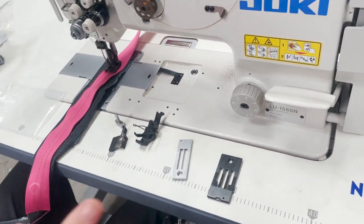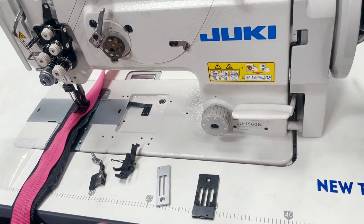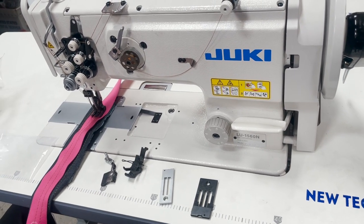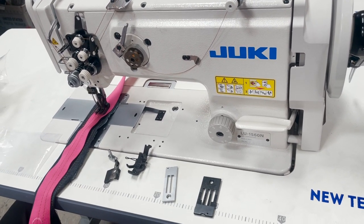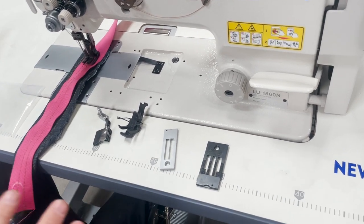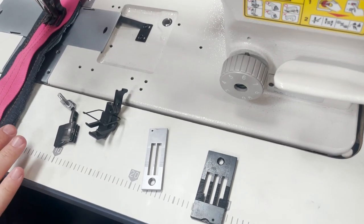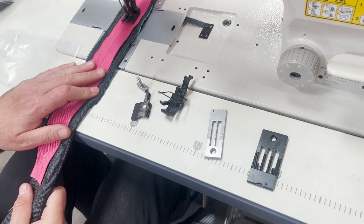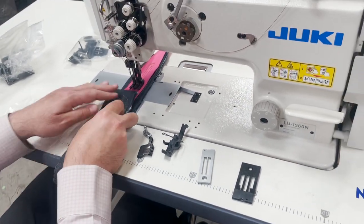For different applications you need different gauge sets. This is what you could do on both the 1516, the 3528 Juki walking foot, the contour double needle, and the New Tech double needle — the gauge is changeable. This is one of the specialties of the machine.